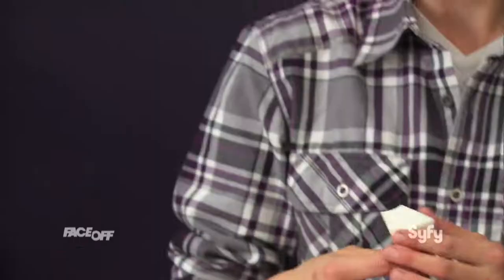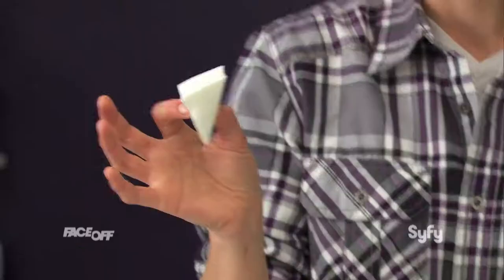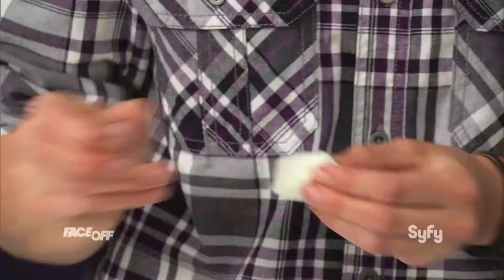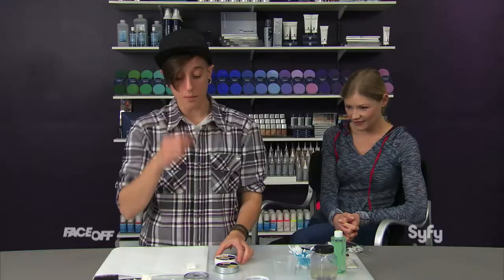The first thing you need to do is take one of these latex or latex-free sponges. If your model has an allergy to latex, obviously you want to use a latex-free sponge. You never want to use the flat side of a sponge — you always want to tear it up a little bit, so that's going to give different levels to your bruising and help you break it up.